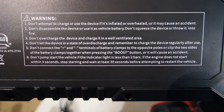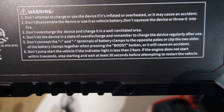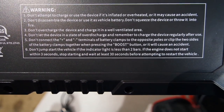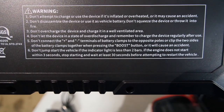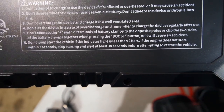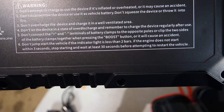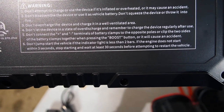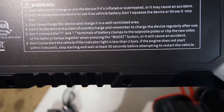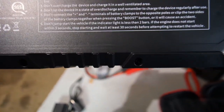I.e., explode. Don't disassemble the device or use it as a vehicle battery. Don't squeeze the device or throw it into fire, or it will explode. Don't overcharge the device and charge it in a well-ventilated area — that's kind of weird, you would think it would just turn off on its own after it's charged 100%. Don't let the device in a state of over-discharge — I think maybe there's a wrong word there, or something. Okay, I don't understand that. We'll look in the directions and maybe it's written differently there.